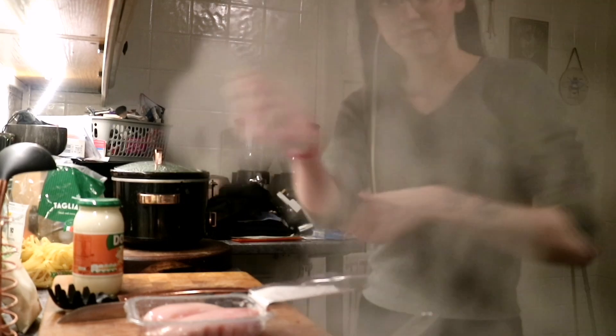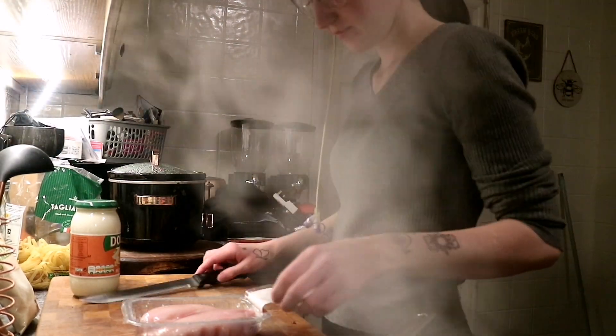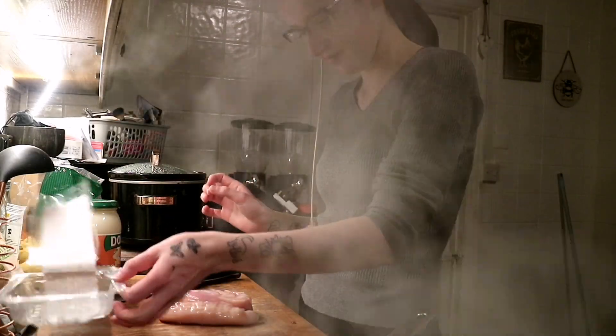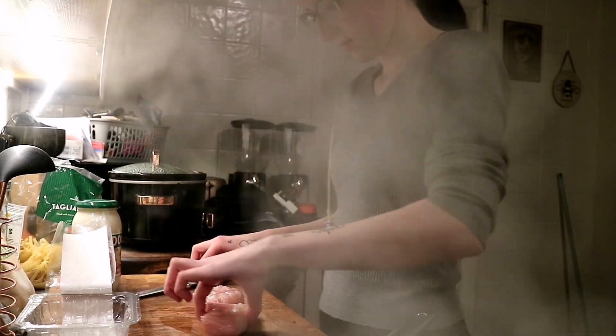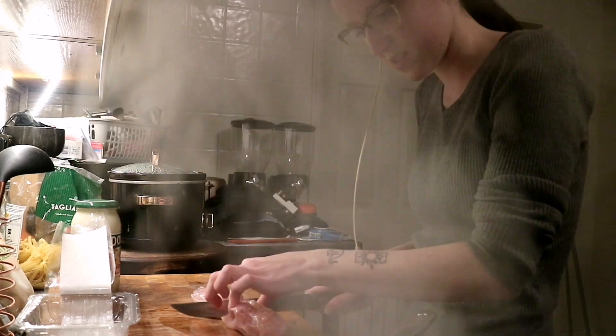Wait, I'm going to wash my hands first. Now I'm going to cut the chicken. This is gross. I don't know if I could have used scissors — that would have been so much easier.